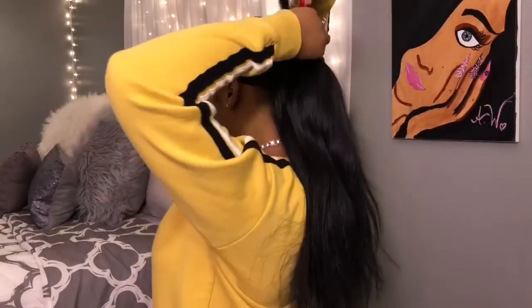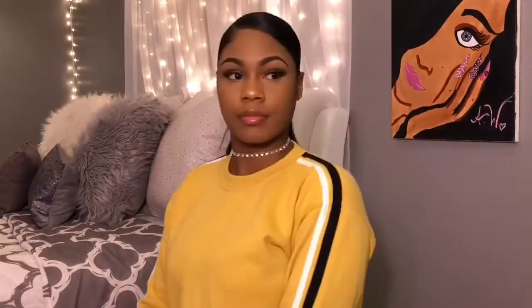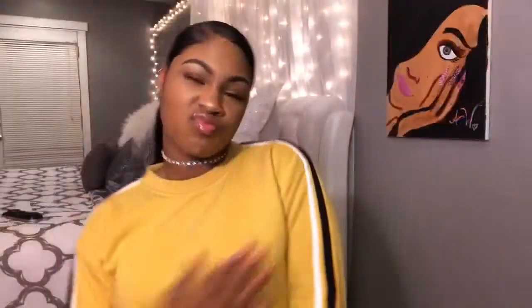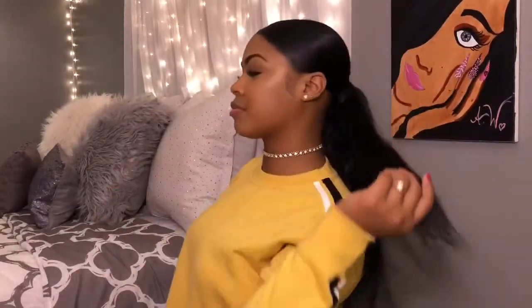Then we just want to start from the back. And there y'all have it - my slick back ponytail.